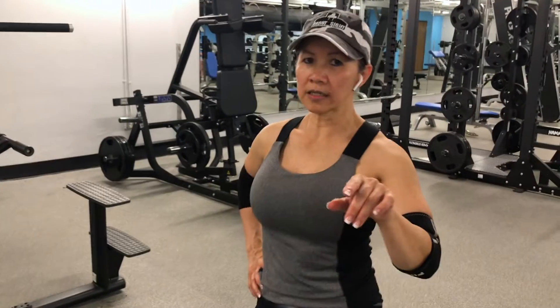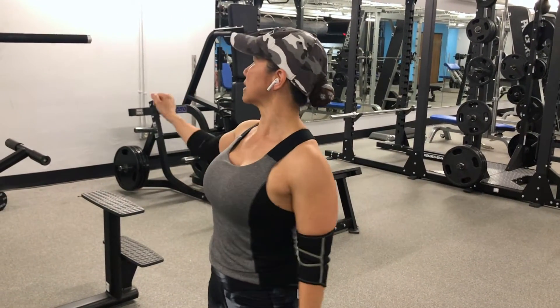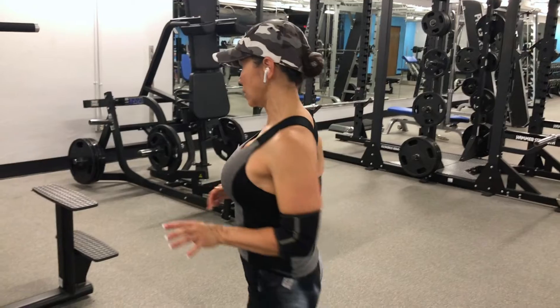Dr. Regina is filming me doing the triceps push down on the hip and pull up machine. If you're doing the triceps, just make sure your core is tight, elbows in, traps down and breathe.